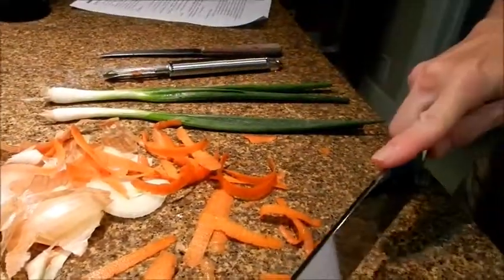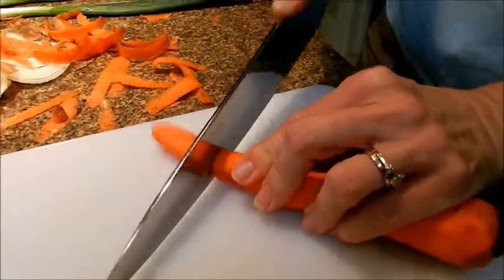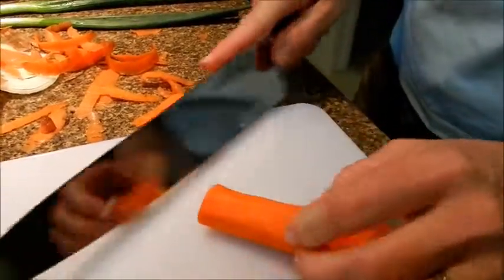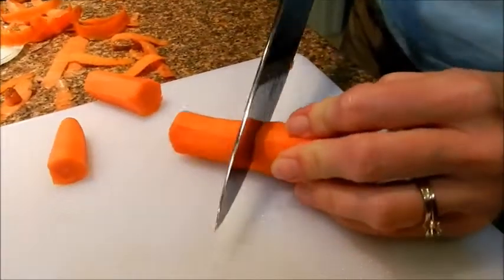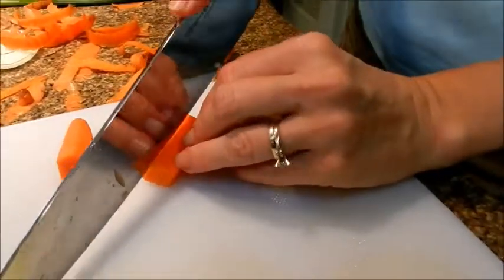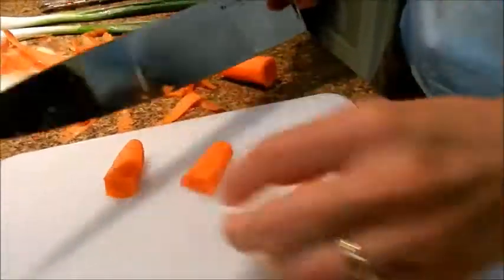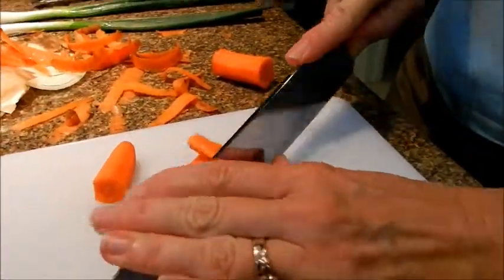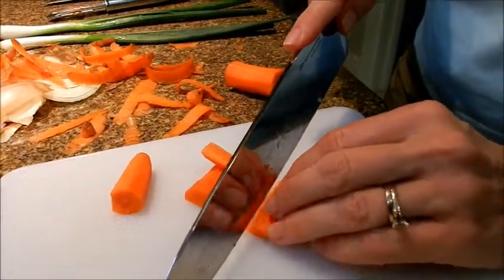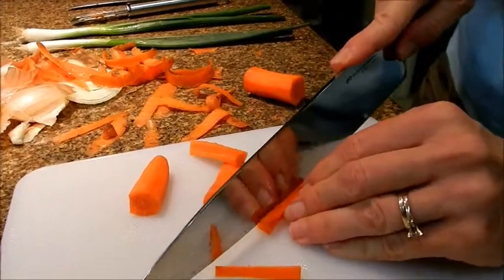Cut off the tip, then cut the carrot into one and a half to two inch long pieces. Cut it in half, turn it upside down, cut it in half again, and just keep cutting until you have matchstick-like pieces. You need a half cup of those.